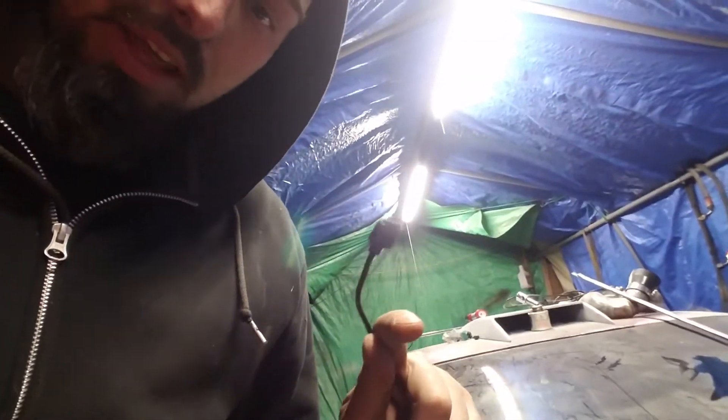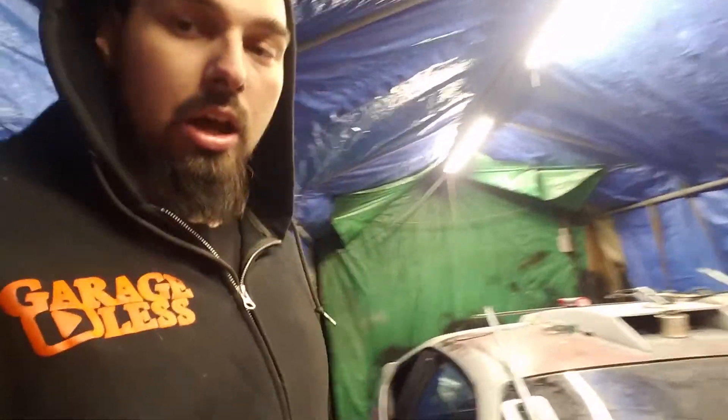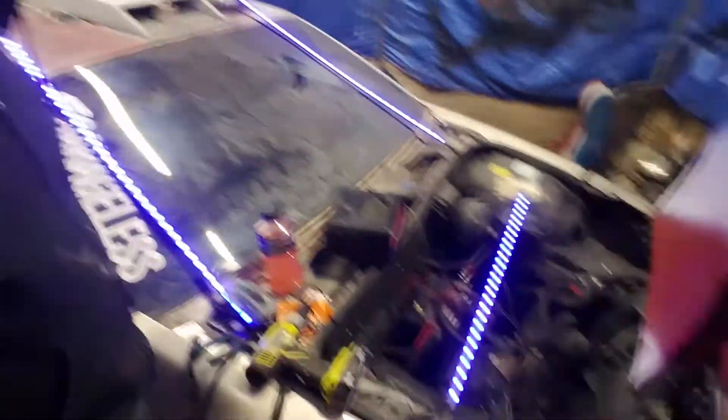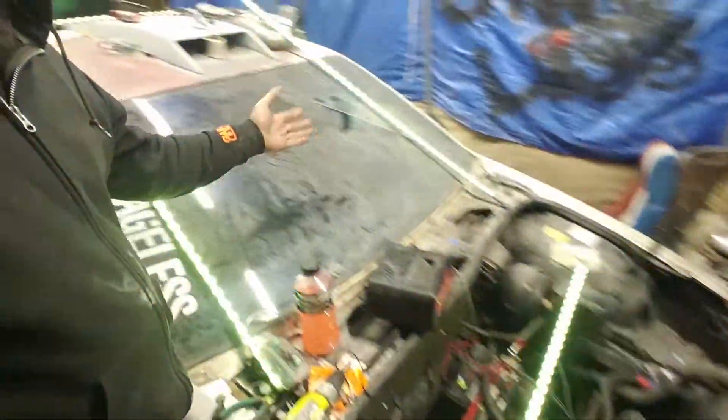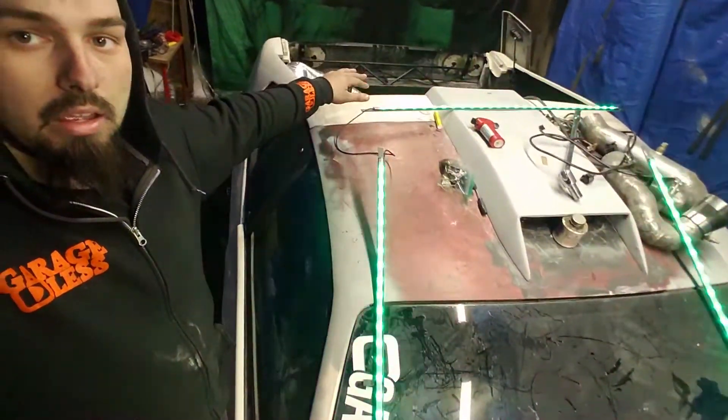Now what I'm gonna do is put a bulkhead and run the connector that attaches here through, and then we'll be good to go. Just gotta make sure I didn't mess anything up by heating it up, so let's do that. You can tell by the disco in here — they work. So there will be the front, side skirts, and then the back. Now we get to do the fun part and put them underneath.